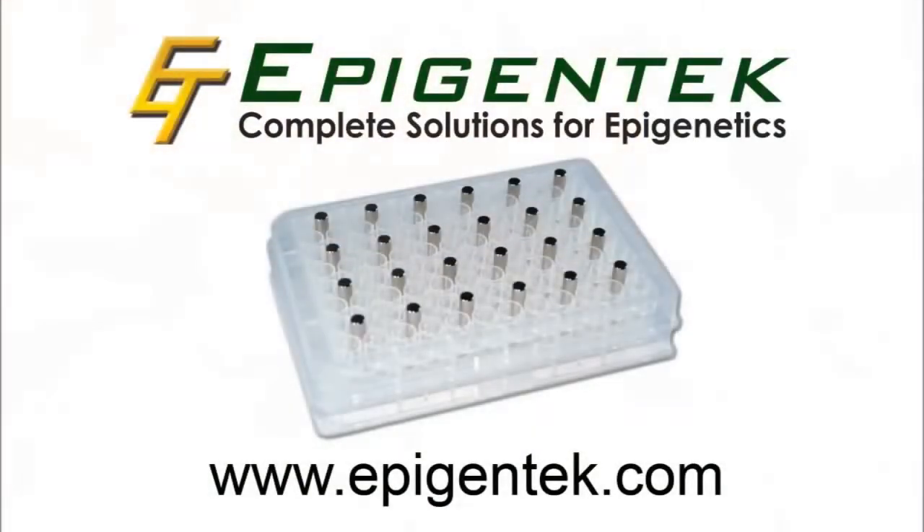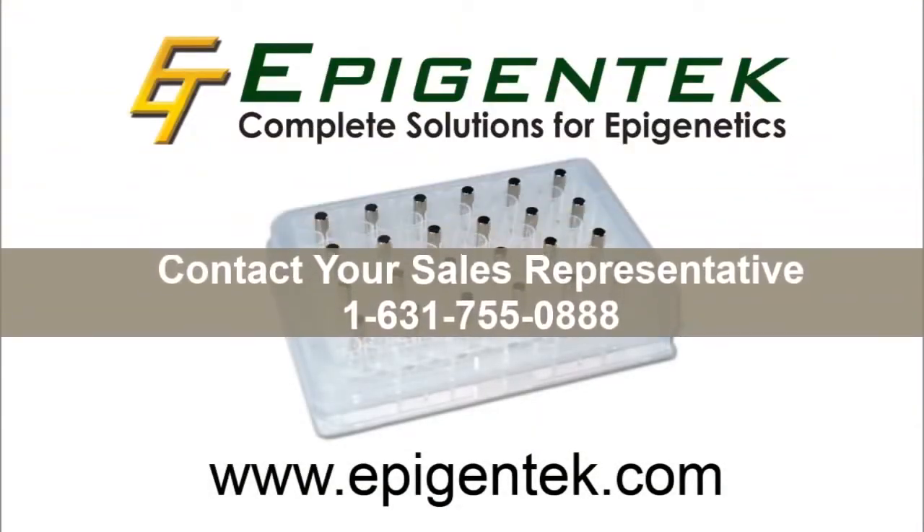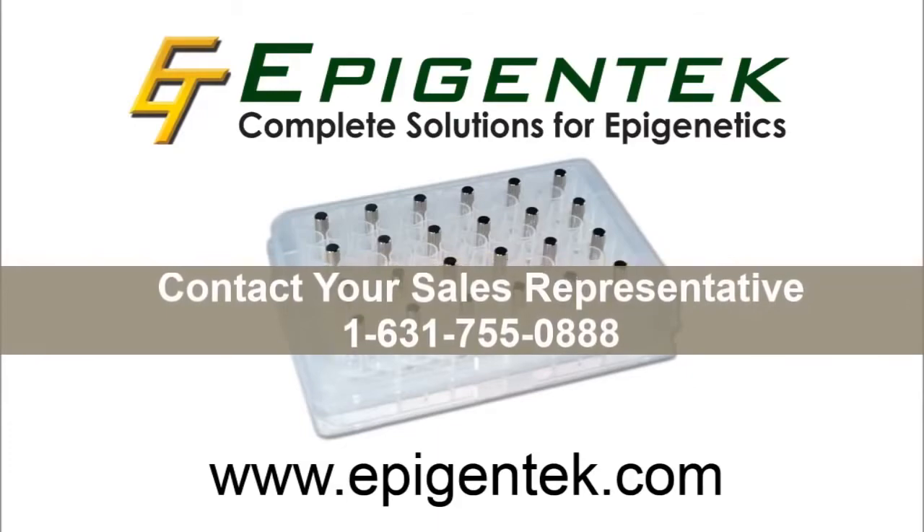The EpiMag belongs in your lab today. Contact a sales rep or visit us online at Epigentic.com for more information.